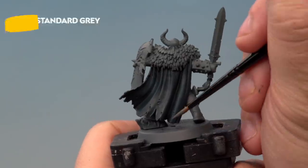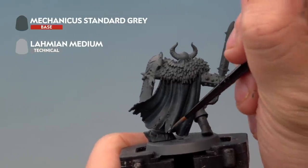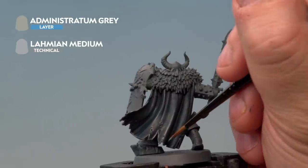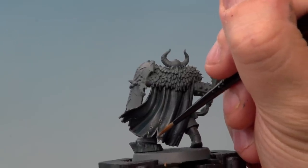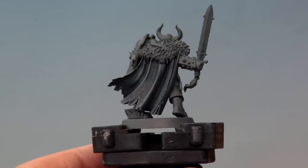Next up we're applying a highlight of Mechanicus Standard Grey mixed about one to one with Lahmian Medium onto the raised areas of the cloak. The last highlight is Administratum Grey mixed one to one with Lahmian Medium, applied to the very ridges and edges of the cloak. And with the final highlight applied, our Warrior of Nurgle's cloak is complete.